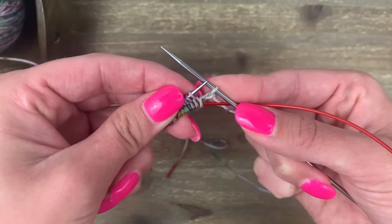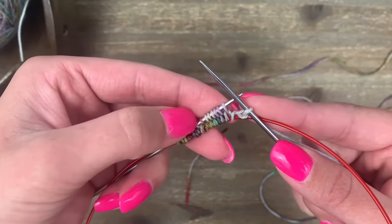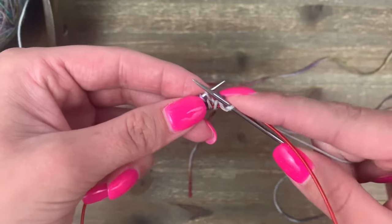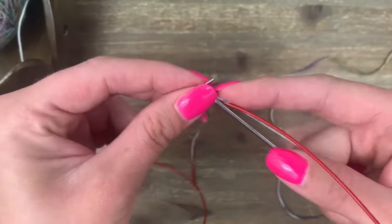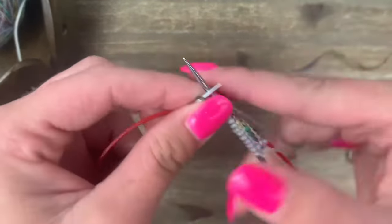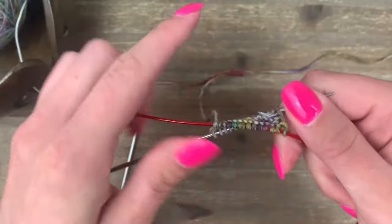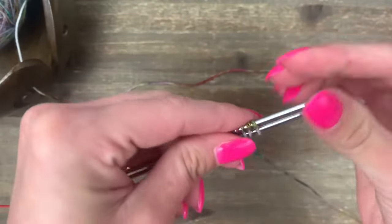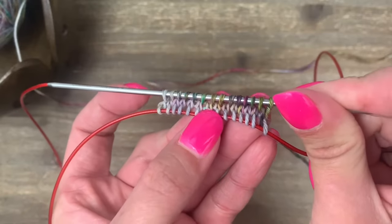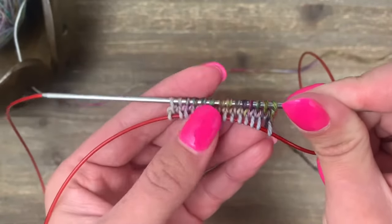Our whole first round is just going to be a knit round. On the first needle you can knit across just like normal. On the second needle we're going to knit most of our stitches through the back loop. Let's knit across this first needle, and when we get to the second needle I'll show you exactly what to do. I'm at the end of my first needle and have knit that first half of the row normally.